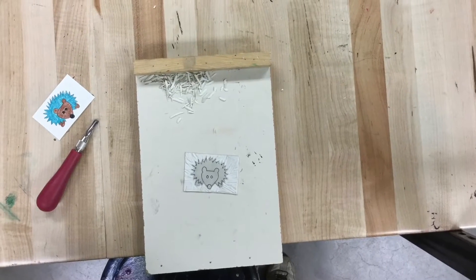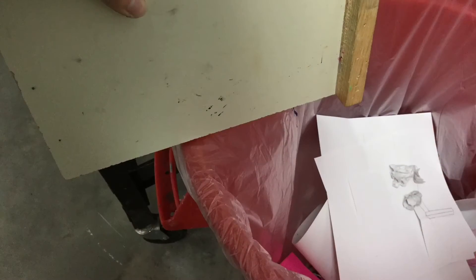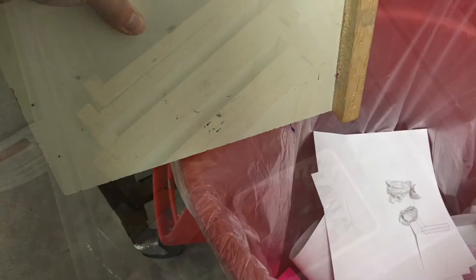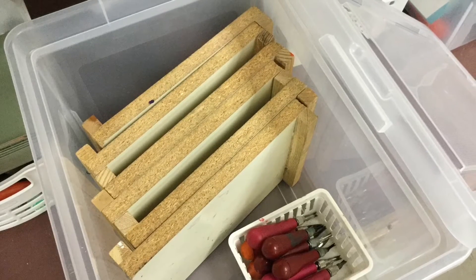When I'm done cutting, I'm going to take all the little linoleum scraps and dump them into the garbage can. Then I'll put my cutting board and my linoleum cutters back in the supply box.